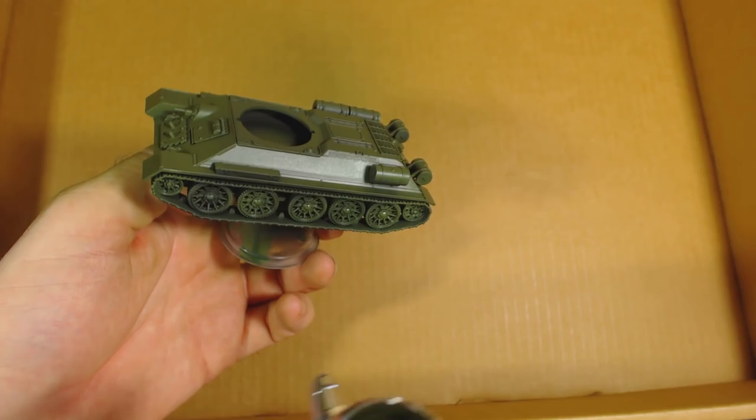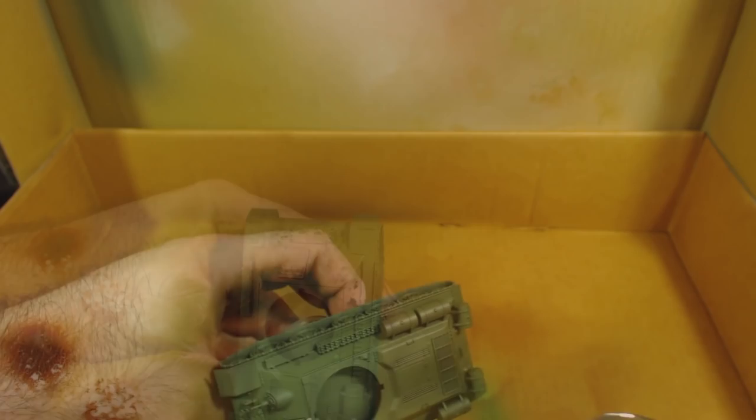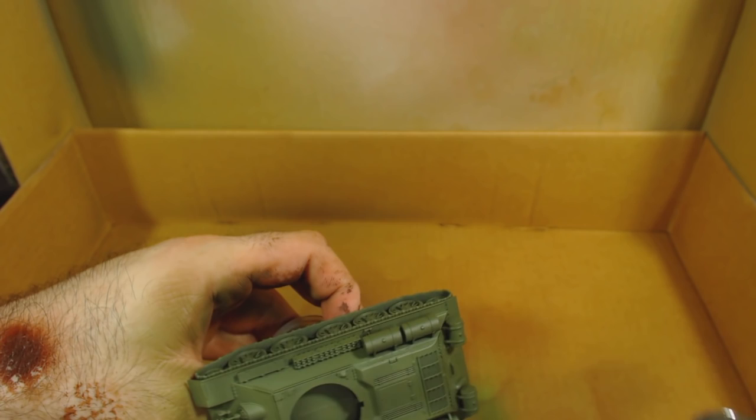Next I do a very rough highlight. I mix the Russian Green with Model Colour Buff, approximately four parts green to one part buff. I try to spray this along the sharp edges and upper portions of the tank, especially places like the tops of the external fuel tanks.